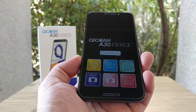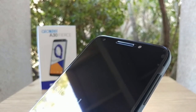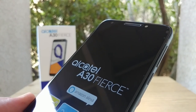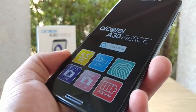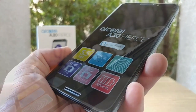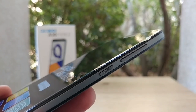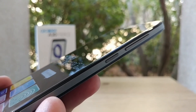Let's take a closer look at the front of this device. You've got the 5-megapixel camera, earpiece, the flash, and the 5.5-inch 2.5D Dragon Tail glass. You also get a front-firing speaker at the bottom — very nice. On the right-hand side you've got your volume rockers and a textured power button.